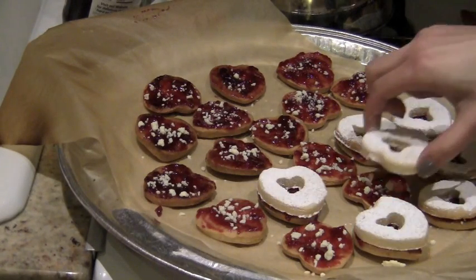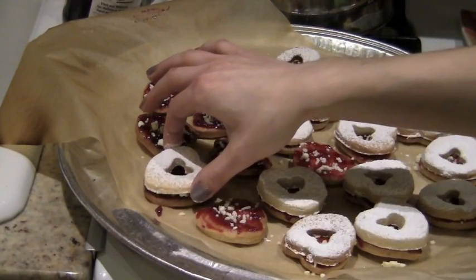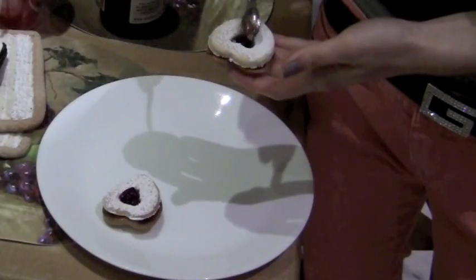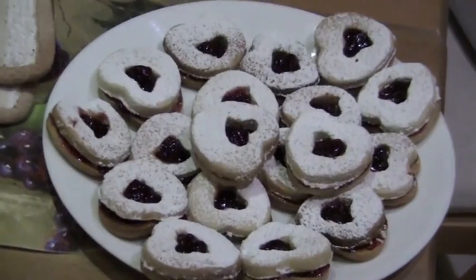Now we can start sandwiching our cookies together, but make sure not to smudge the confectioner's sugar on top of the cookie. Then take a small spoon and fill the cutout with a little bit more jam. And now our cookies are all done!